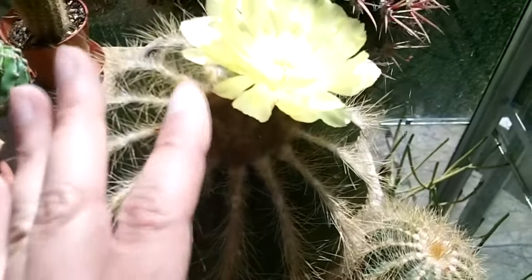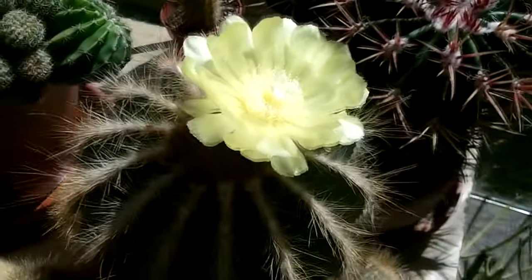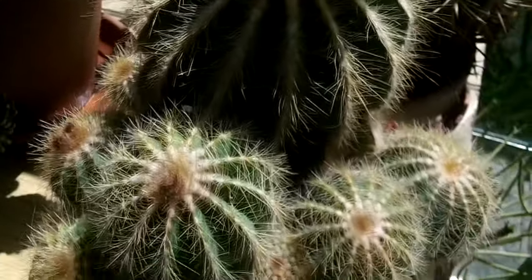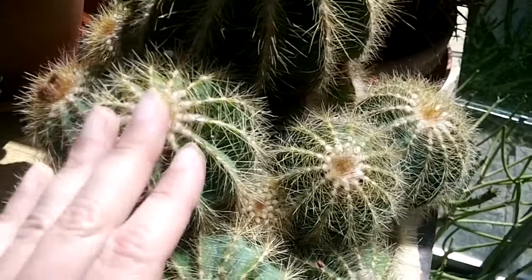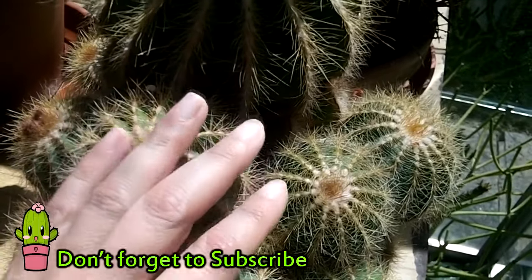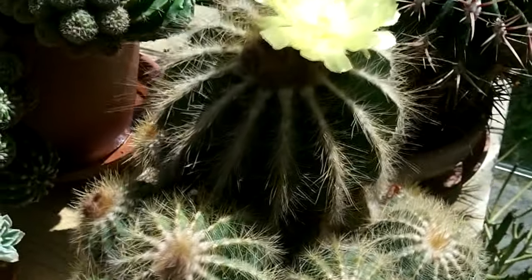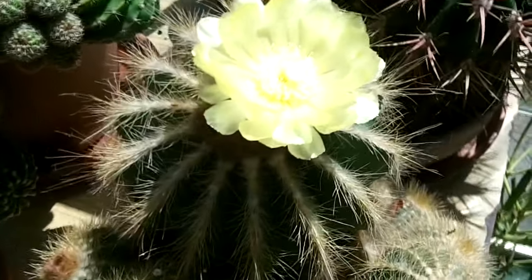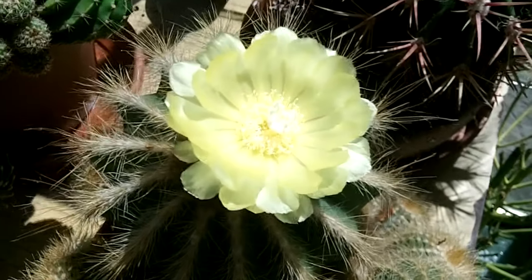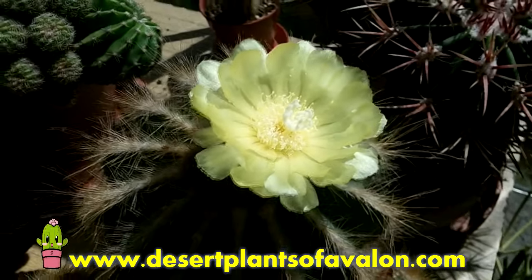Under this huge golden flower there's loads more buds, which is amazing. And this gorgeous plant — I love the patterning on this cactus. The way you've got the lovely spination, and the spines are actually really really soft, so it's one of those ones you can actually stroke and it doesn't bite you! Just look at that gorgeous golden flower — I just wanted to share its beauty with you all.